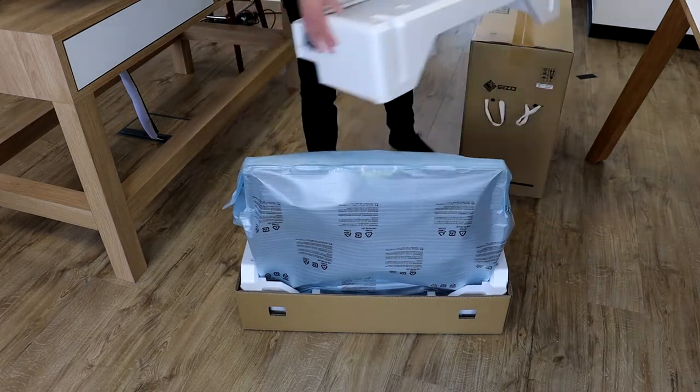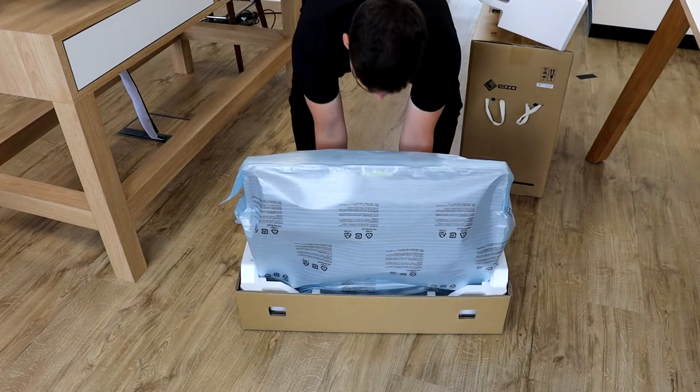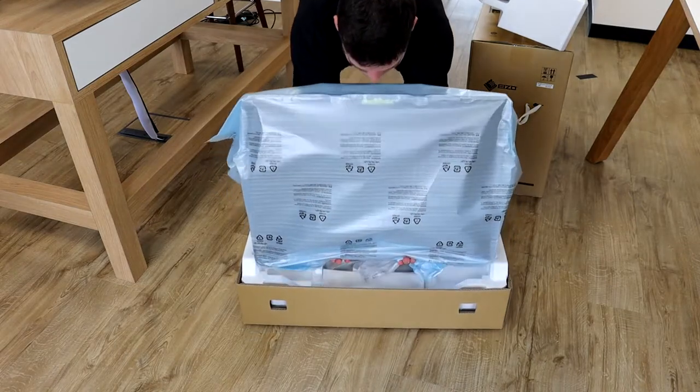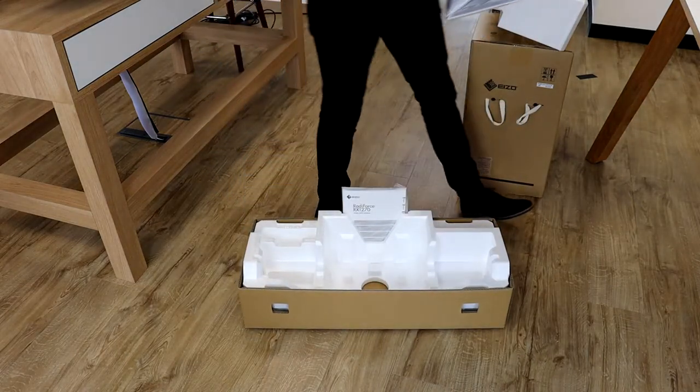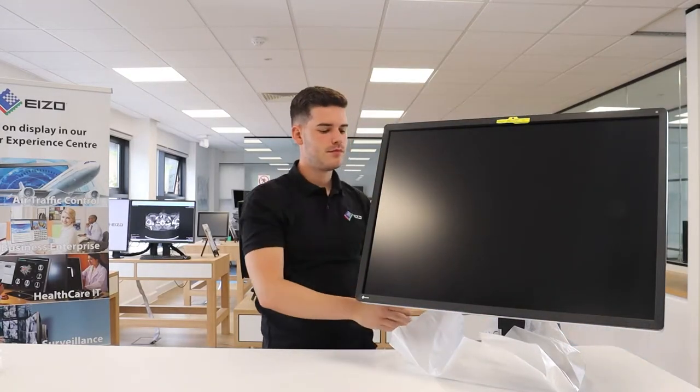Remove the polystyrene, which also contains the included cables. Lift the monitor up slightly to enable you to place both hands underneath, and then remove it ensuring no pressure is applied to the LCD panel itself. Remove the protective bag including the base stand cover.